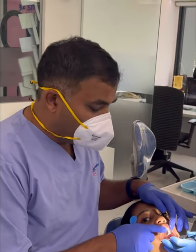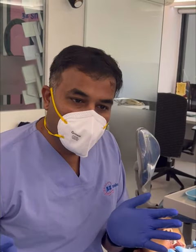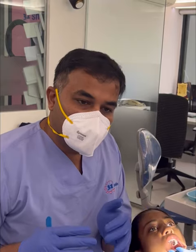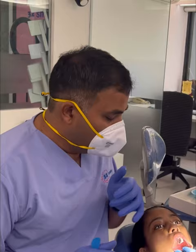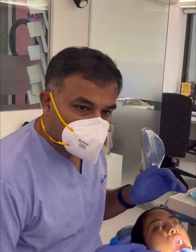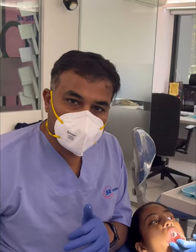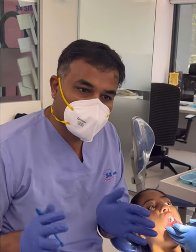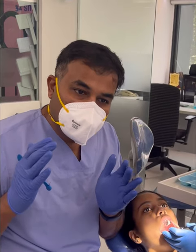After expansion, when you do a few turns, the patient might feel some discomfort or pain in the teeth and jaw. If the discomfort is more, the patient can be advised to take a Combiflam or Ibuprofen tablet as a painkiller. The patient might also feel some headache — that is absolutely normal. This is a routine expansion carried out for many patients, with the whole purpose being to expand the bone in a growing patient.